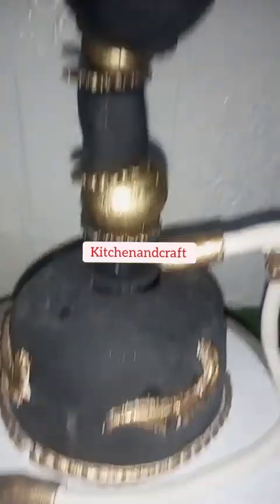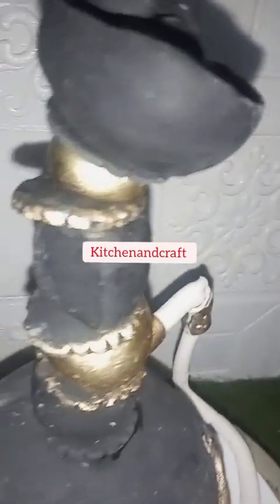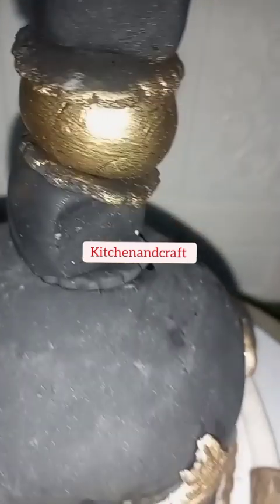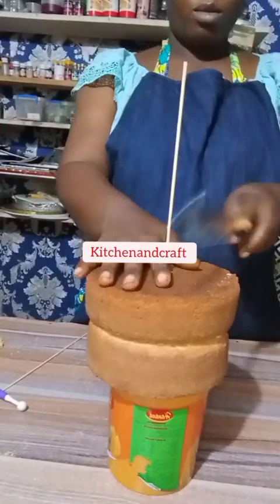Hello, welcome to Kitchen and Craft! If you're first time joining, thanks for stopping by. If you're a returning subscriber, thank you so much. We are making this cake today — as you can see, it is a shisha cake.